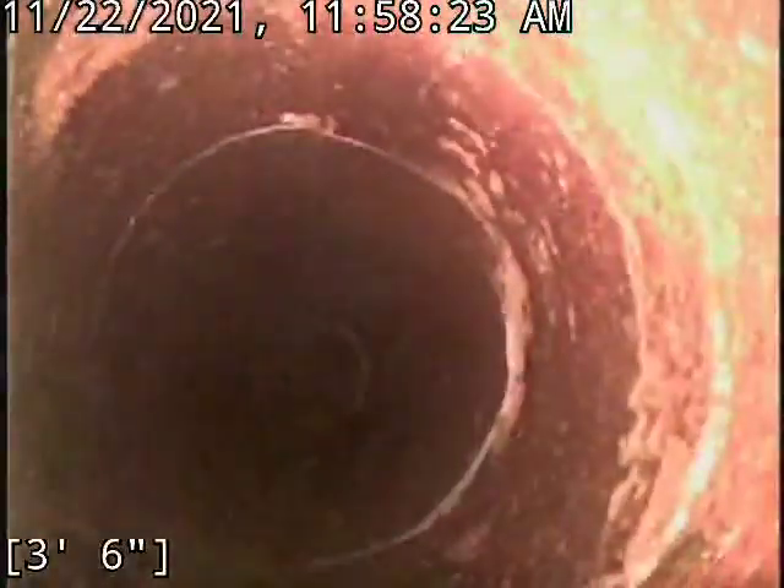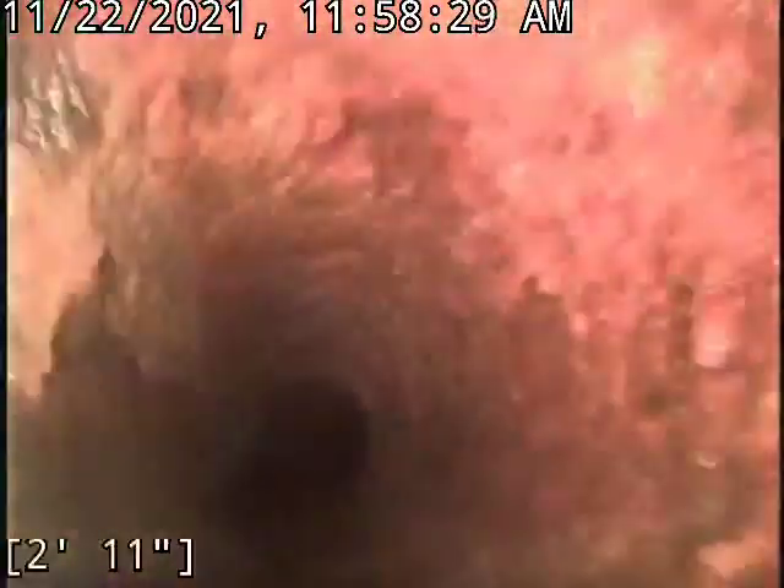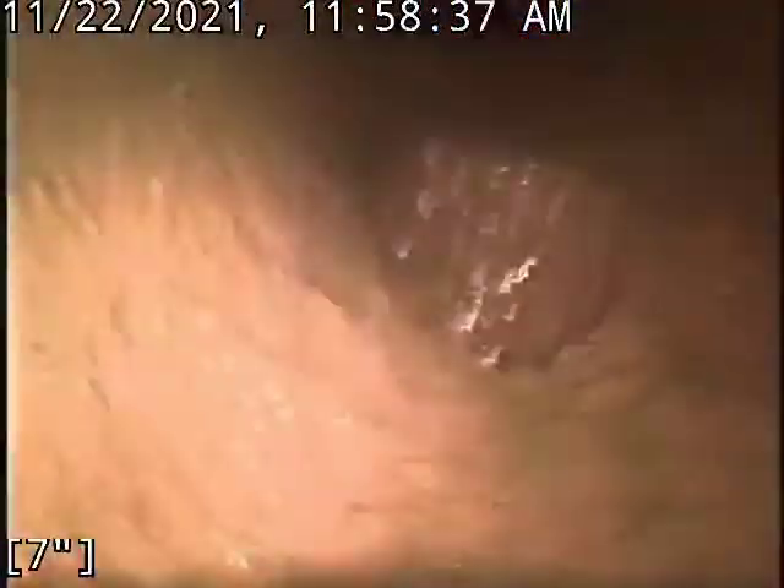Right there at about four foot, there's our cast transition. The cast is in okay condition as well. This is accessed in one of the most cramped up corners that you could ever have for a clean out — under this concrete tub in the corner of this counter table and washing corner. It just sucks. There it is.